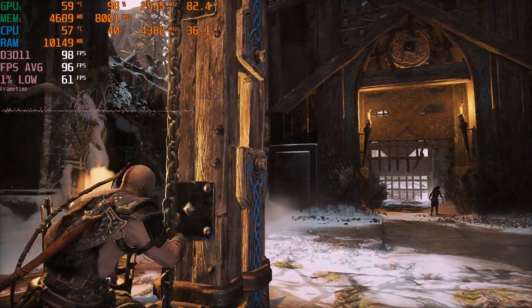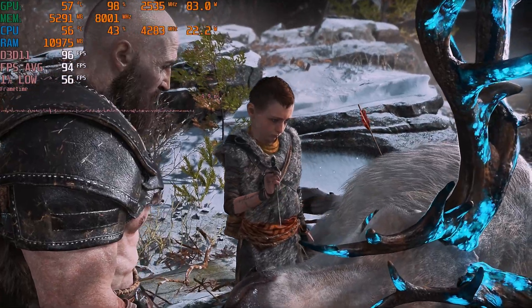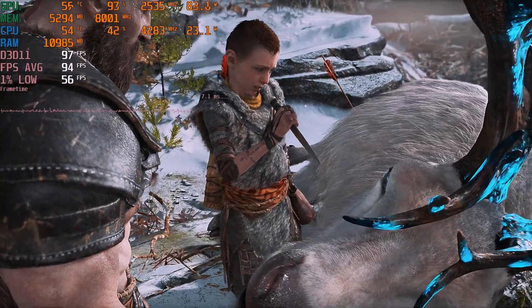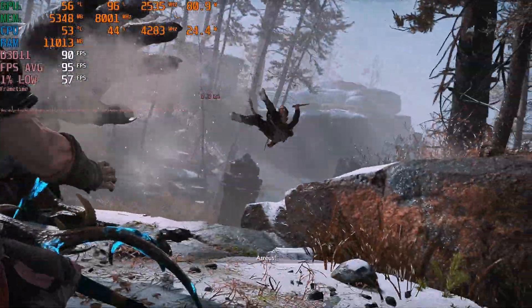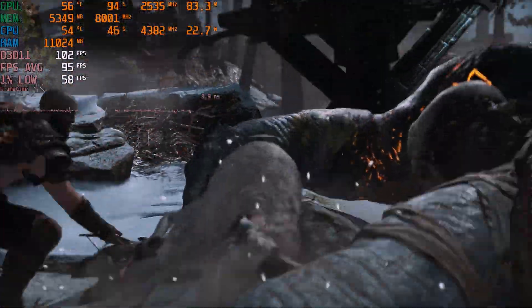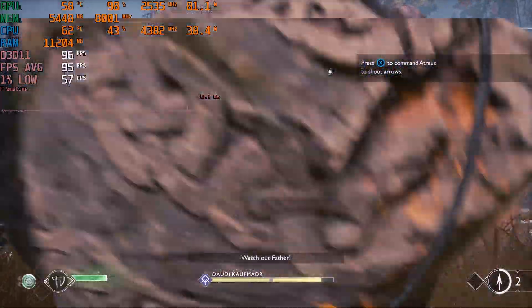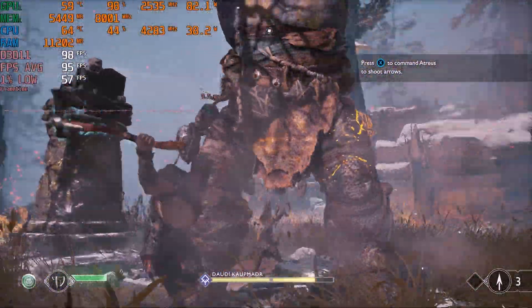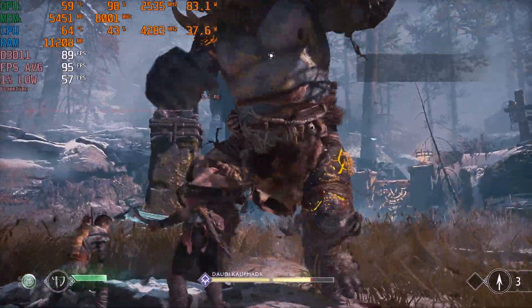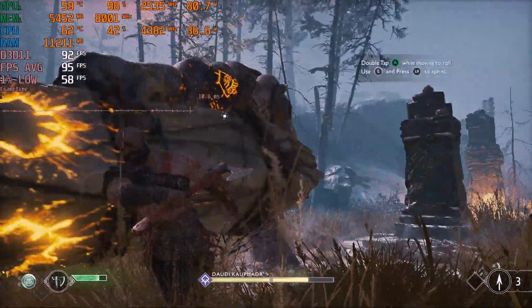In God of War, I was using the High preset with DLSS on quality and saw an average of around 94 FPS with a 1% low of 58 — perfectly playable, beautiful game, and absolutely no complaints. You could even get a stable 60 FPS without DLSS if you don't like upscaling technologies, though on a laptop screen you really can't tell the difference at all unless comparing screenshots.